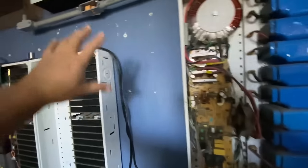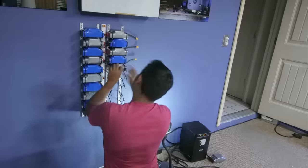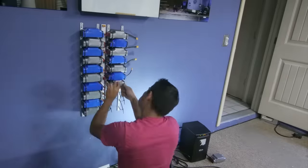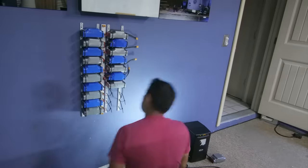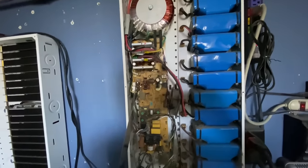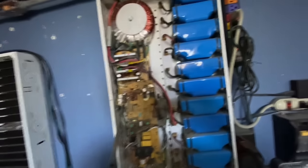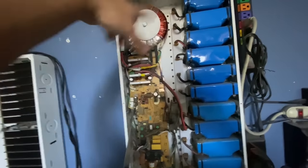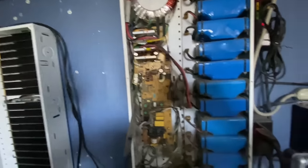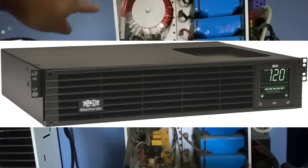I used to have another cabinet out here with more of them, and some were exposed. I've since removed all those so I can try different ways of making power walls. This one has been working for years. It's what's known as a line-interactive system, meaning it's always on — and there are pros and cons to that.